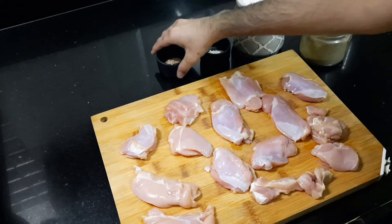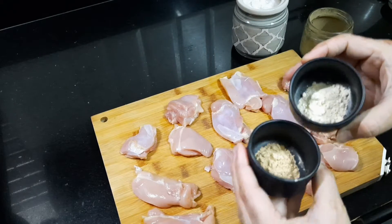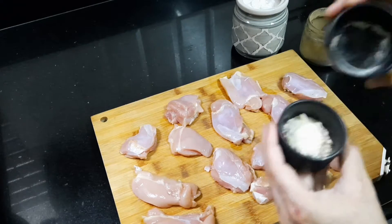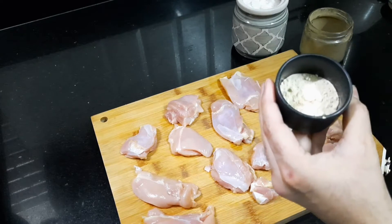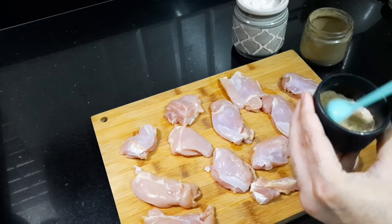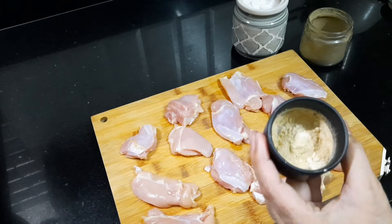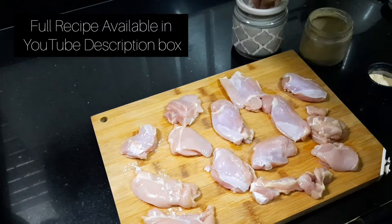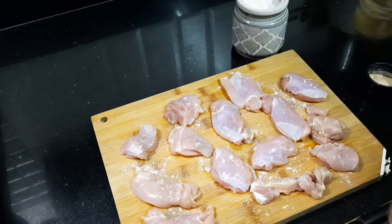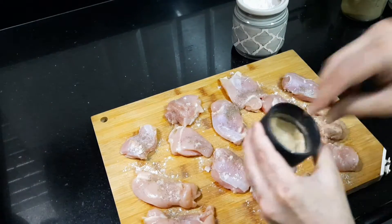I am using boneless skinless chicken thigh because even if I overcook it a little bit, it will still not be dry or rubbery as chicken breast would be. So I will lay my chicken thigh on my chopping board. In a bowl, I am going to mix together granulated onion powder and garlic powder. You can find all ingredient quantities in the YouTube description box below. Now I will season my chicken with salt, pepper, and the granulated mixture on both sides.